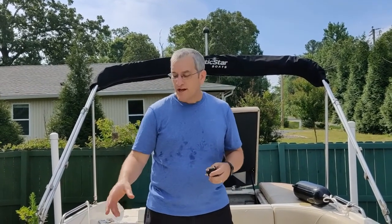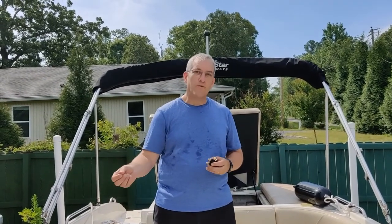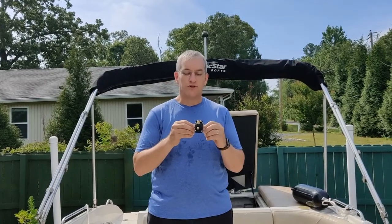So our problem is we are missing voltage. At your ignition key here you should have 12 volts on the red wire. We have zero volts. Your ignition switch will lead down to this, which is your starter relay.